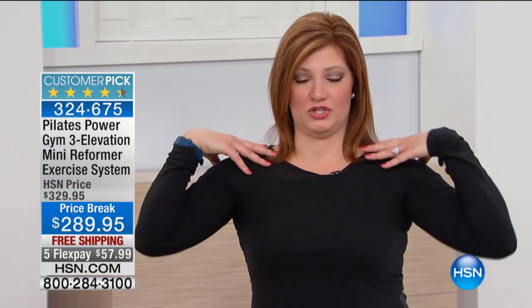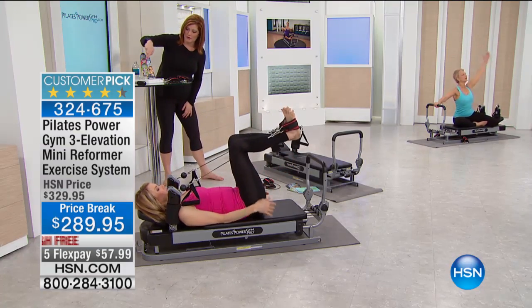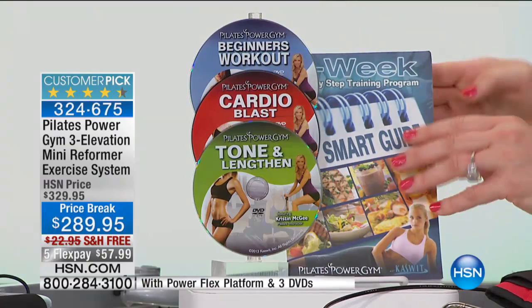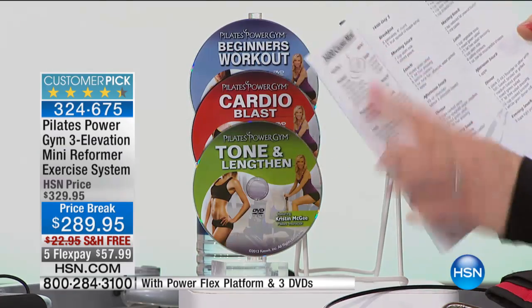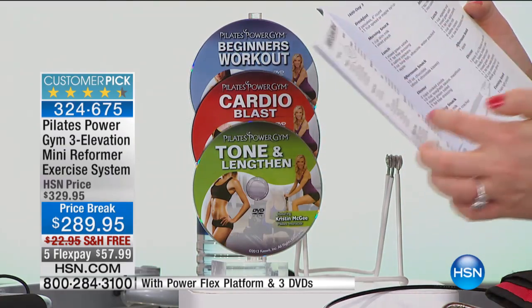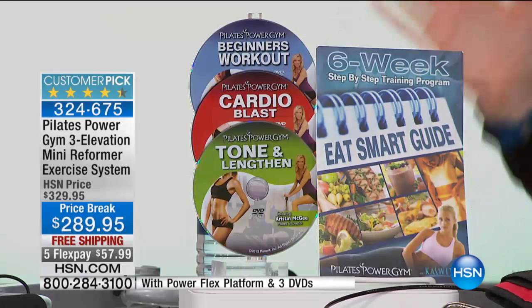Don't look at this machine as just Pilates — it is a total body workout, that's why we call it the Power Gym. Whether it's the shoulders, the back, the core — everything stems from that core. You will notice how you stand up straighter, your shoulders are back, and everything feels so much stronger. When you go to the gym, how many of us don't even know what to do? The nice thing is the DVDs come included: the Beginner's Workout, the Cardio Blast, the Tone and Lengthen. We're also including the Eat Smart Guide with lots of tips, recipes, and even a 1,400-calorie menu for breakfast, lunch, afternoon snack, and dinner. This is an invaluable tool included with the five flex payments and free shipping.